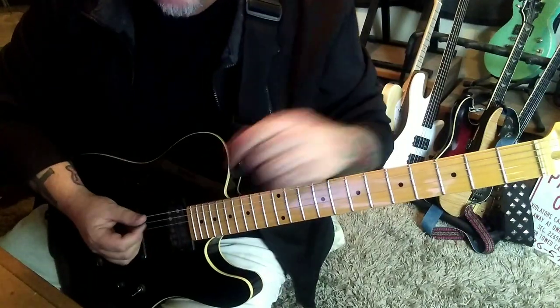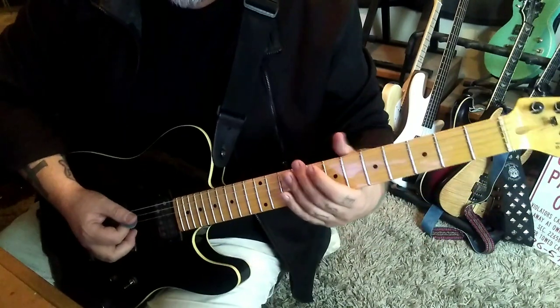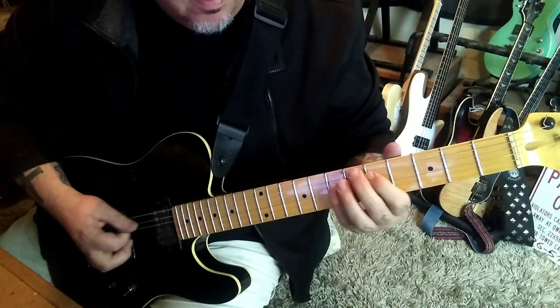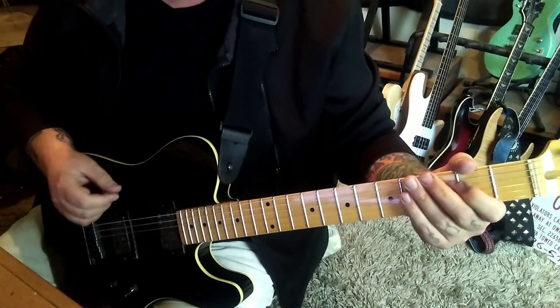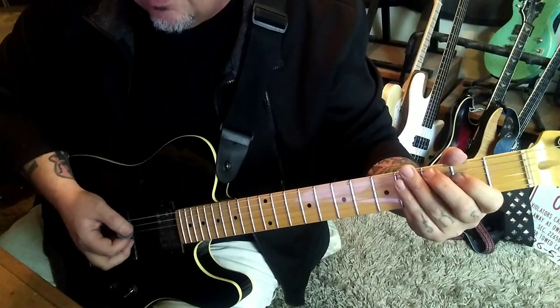Then palm mute open E twice, play a D power chord — that's 5-7-8 D. Open E palm mute once, pinch harmonic, vibrato, rest, 3A. If you know how to do a pinch harmonic and a vibrato, you'll get it.